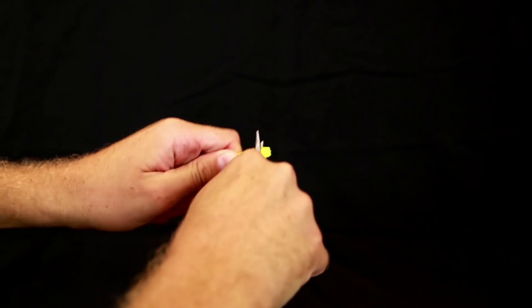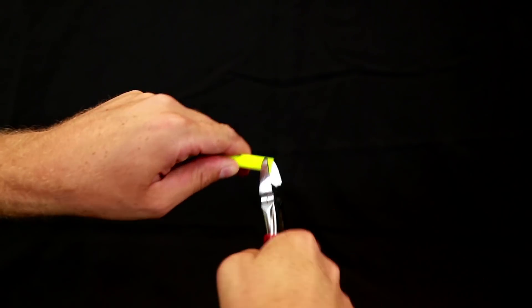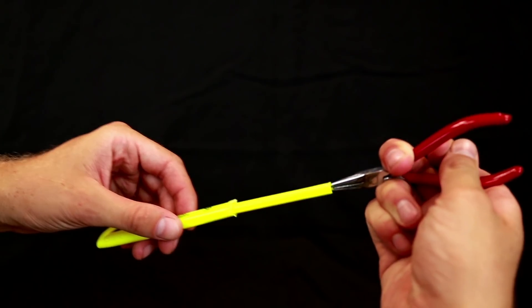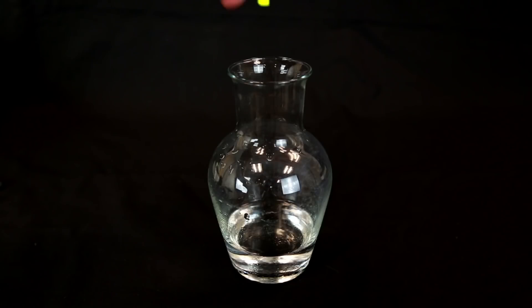First, take your needle nose and pry open the back of the highlighter. Now get your sharp ones and start trimming off some of that plastic so you can reach back in there and grab the ink reservoir with the needle nose pliers. Take it out and put it on top of a paper towel while you go get your water container.